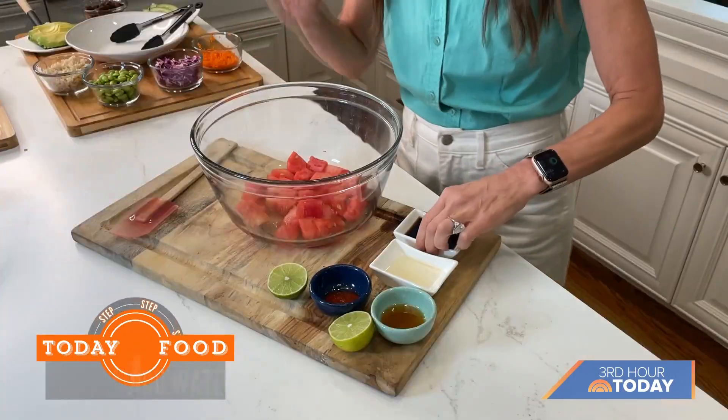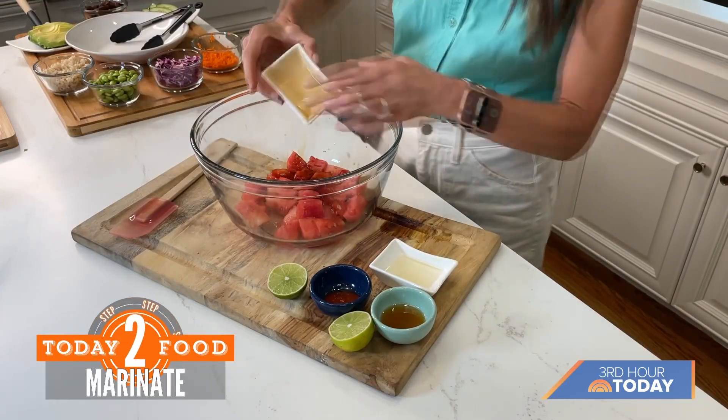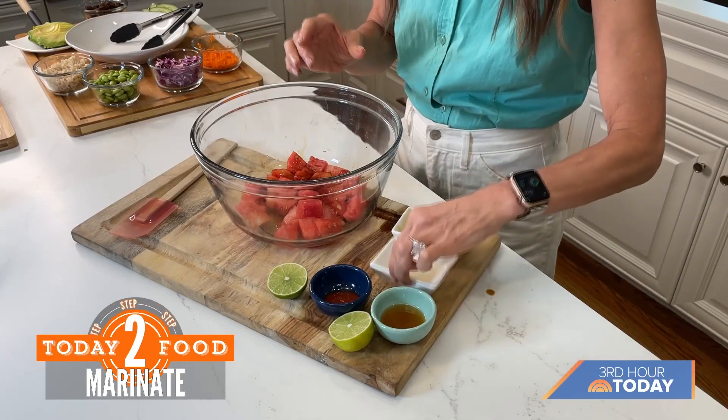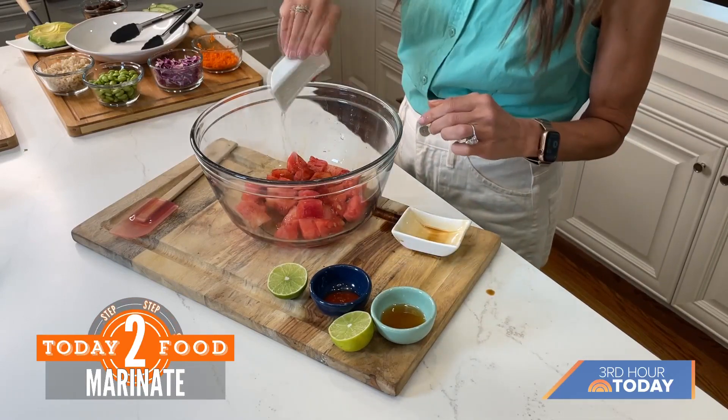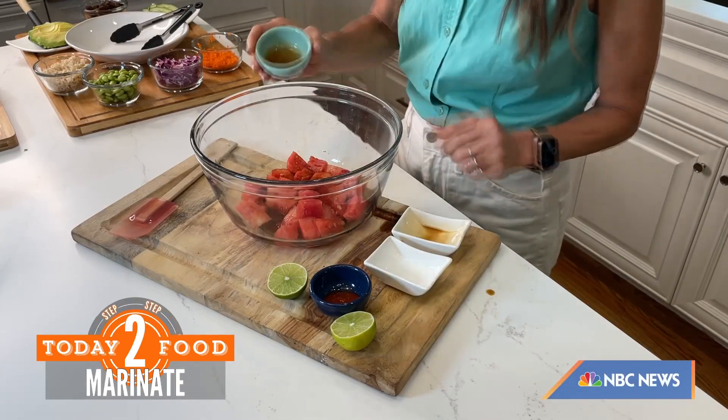We're going to marinate this watermelon. This is low sodium soy sauce, a little bit of rice vinegar, and some sesame oil.